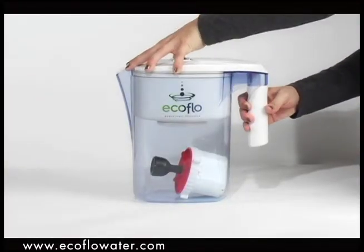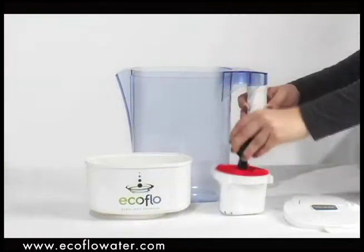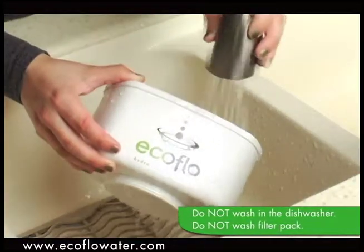Before first use, remove the water pitcher cover, reservoir and filter pack assembly from the inside of the pitcher. Wash the lid, pitcher and reservoir with warm water using a mild detergent.